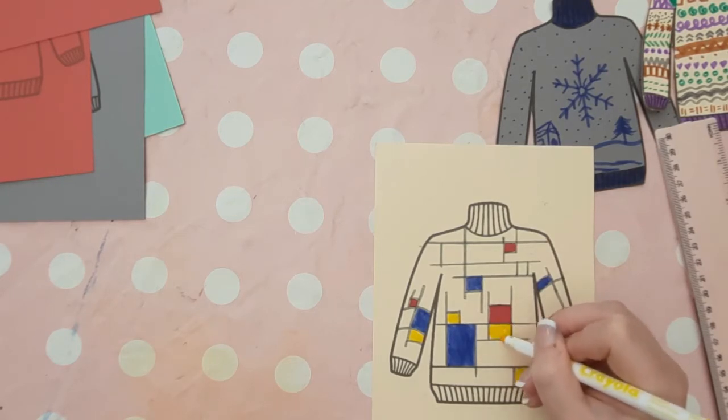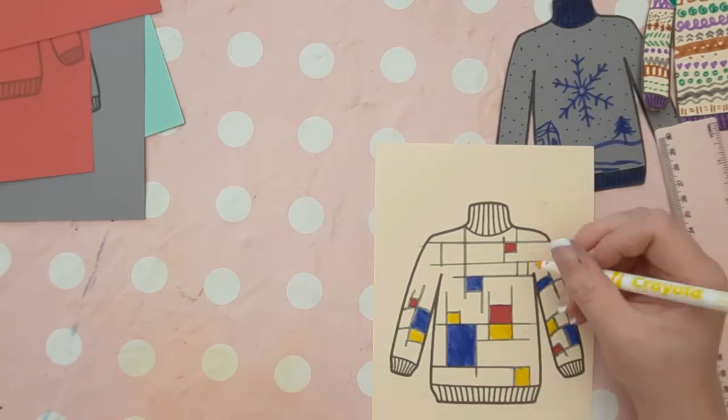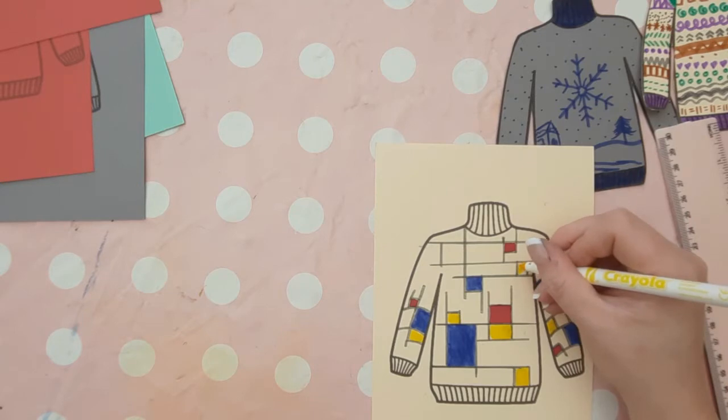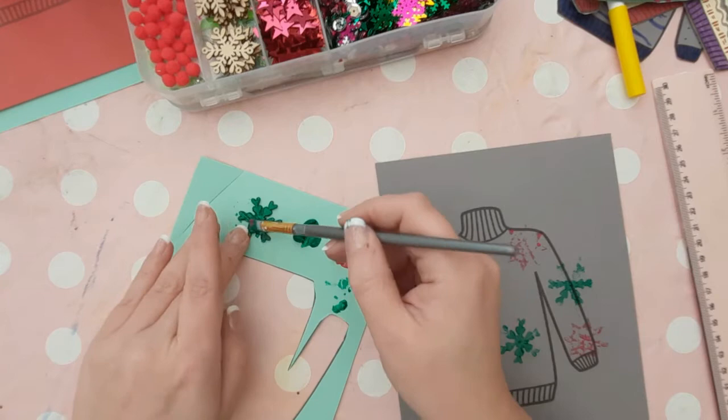This jumper was inspired by the artist Mondrian, and this could work alongside the artists you're looking at in your everyday art lessons. Base your Christmas jumper designs on their art style — look at their features and what makes it their work, and include this on your Christmas jumper designs.